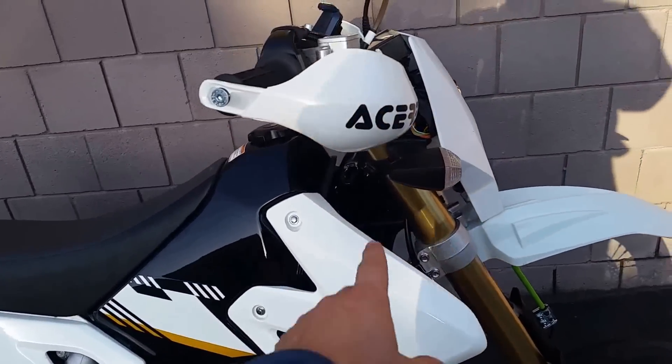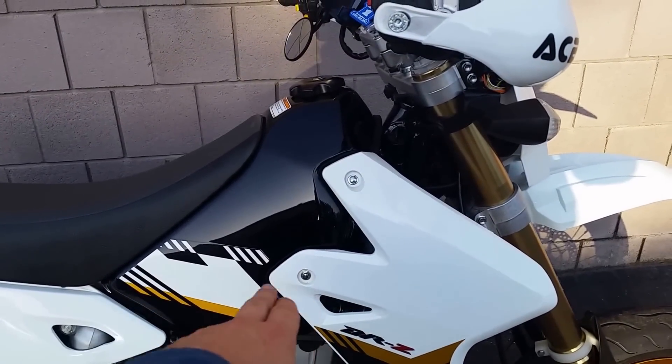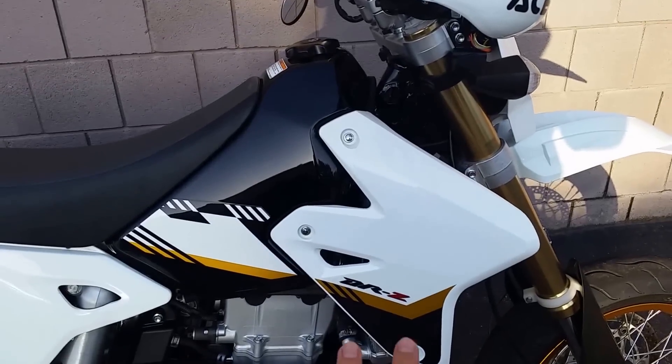I took the top half of my graphics off here. I just like the white in the front, but this graphic on the tank you can't take off without repainting it, so I left the bottom on there.